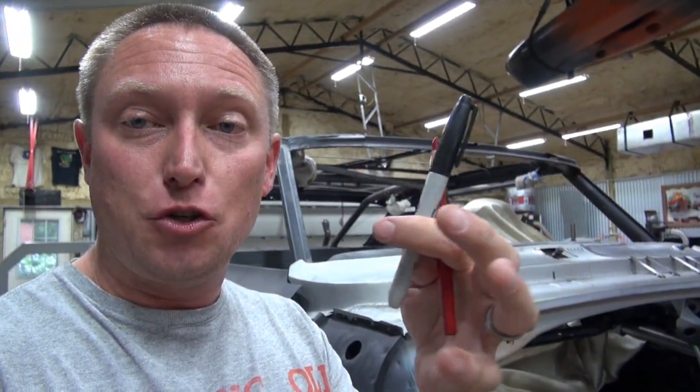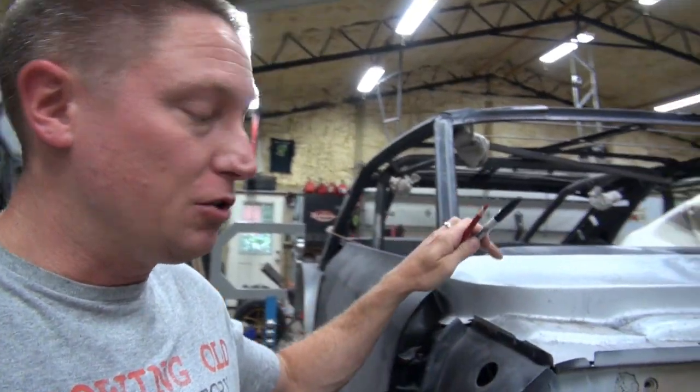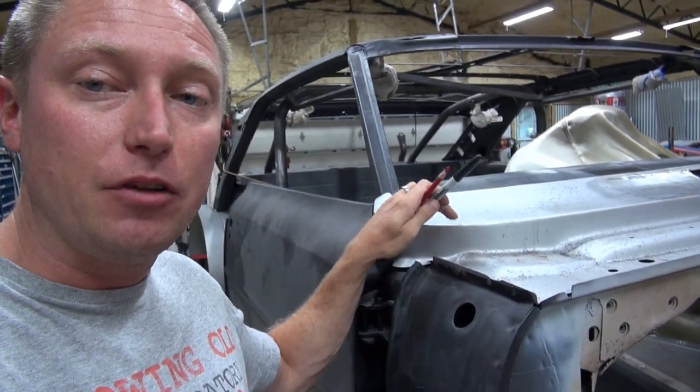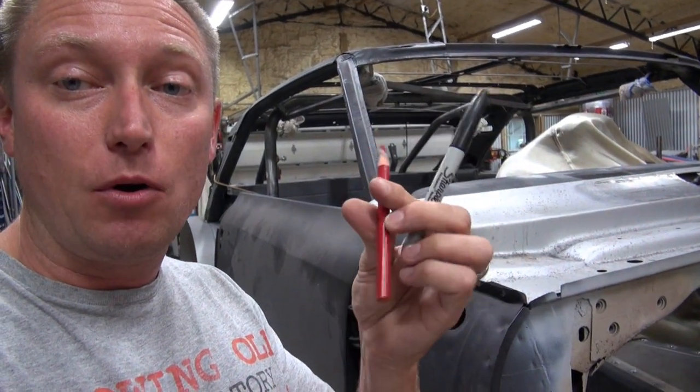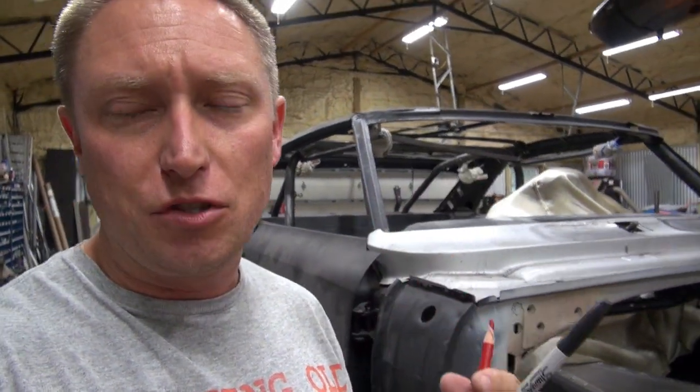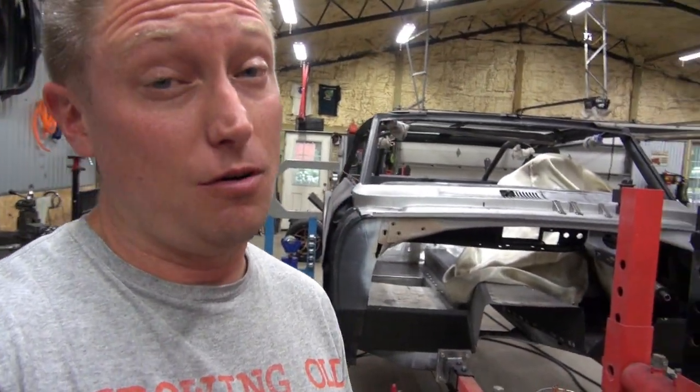Just a quick FYI before we start. This is a Sharpie and a grease marker. Never ever use a Sharpie to start drawing on the outside of the car — these things will bleed through your paint later. The grease marker you can easily clean off with some wax and grease remover. Don't make the mistake of using a Sharpie on the outside of your car.